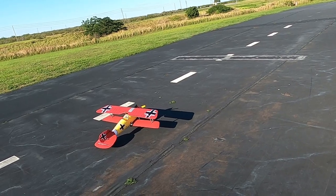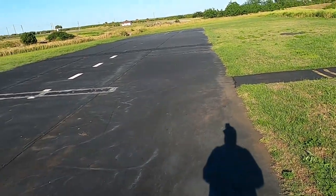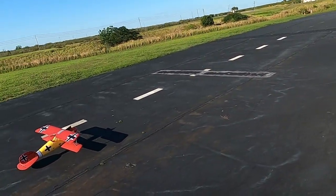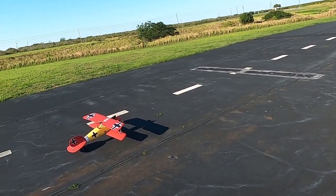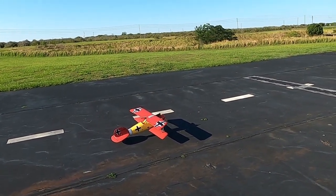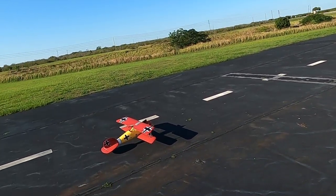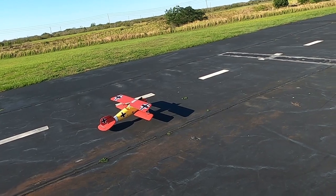Right rudder, left rudder — okay. To get the CG closer, I've got the battery as far forward as I can get it. I've also added an ounce and a half of weight to the nose.